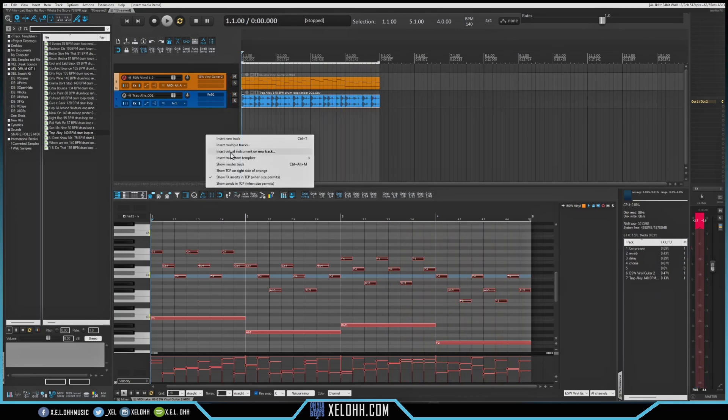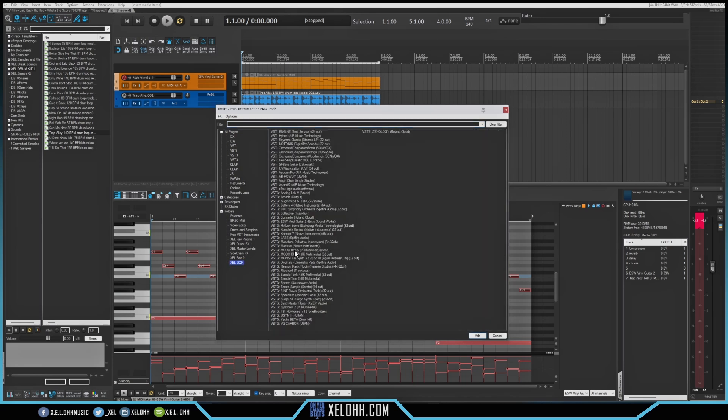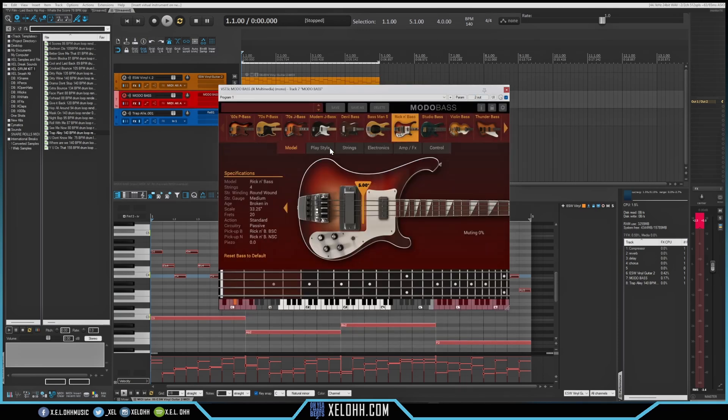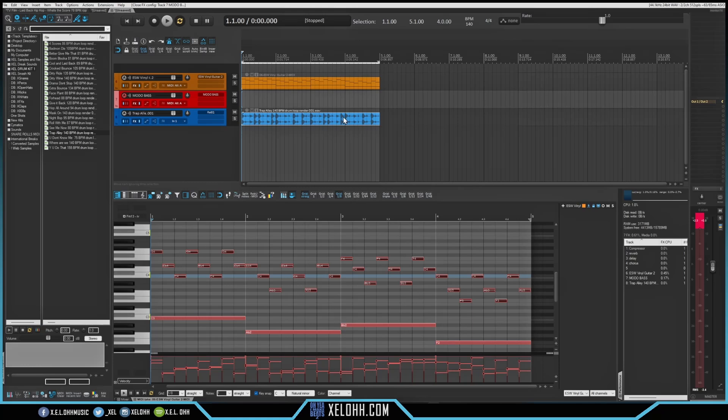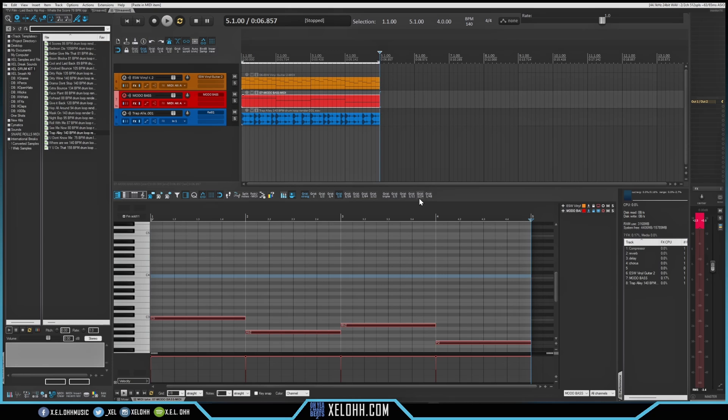Just that simple, just that quick, we can make something that'll work for a lot of different things. I think this Vinyl Guitar is super easy to use. Let's add a nice little bass — I'll grab these notes, copy them, and add the MIDI onto the bass track. Now we have a bass on here too.